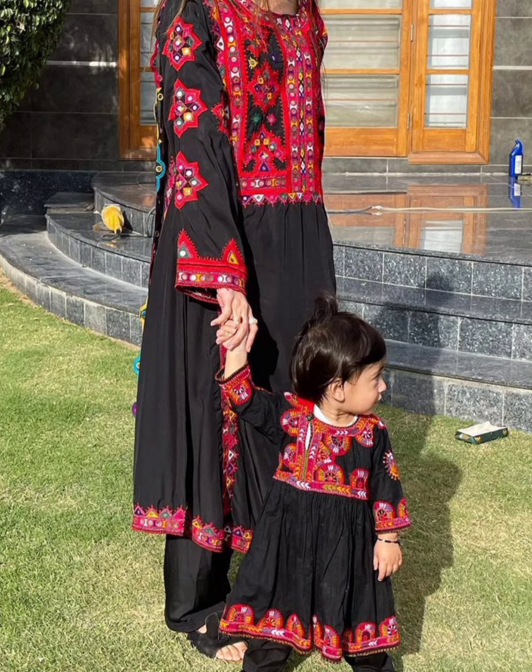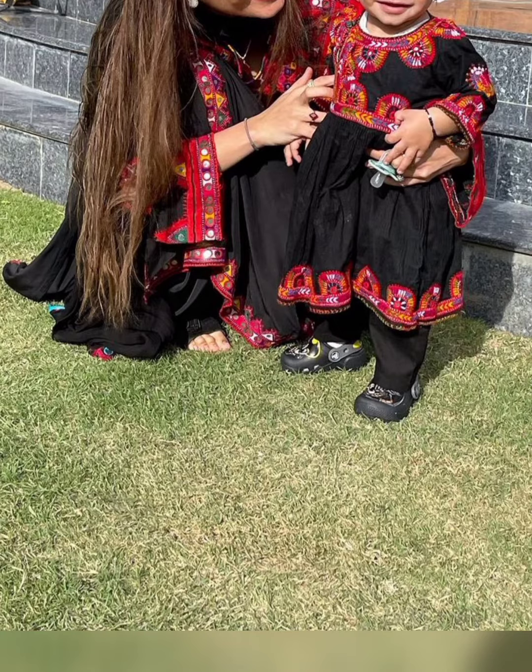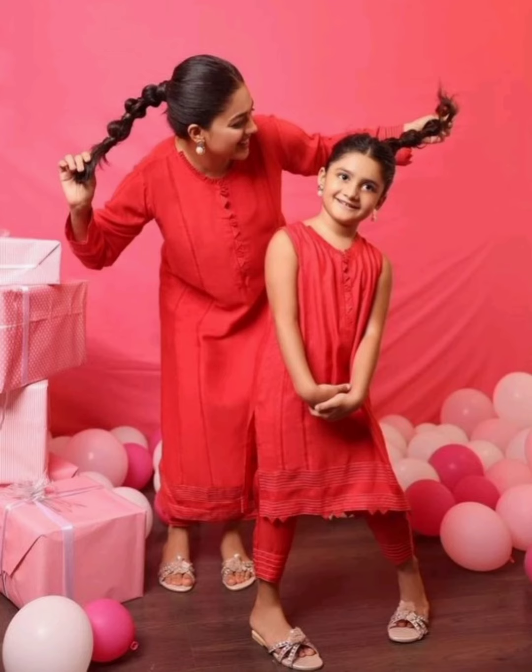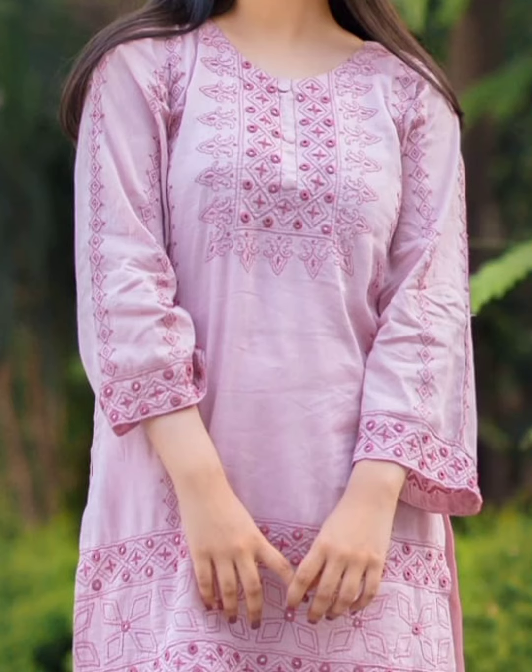Or the dress can be very heavily embellished. If you are wearing a full outfit, you can put a shirt on the dress as well. Look at this dress — I am in love with this one. This dress is for both mother and daughter, just with a small change of design.